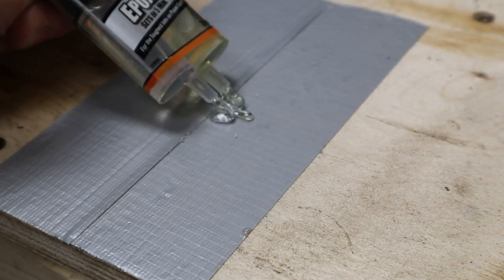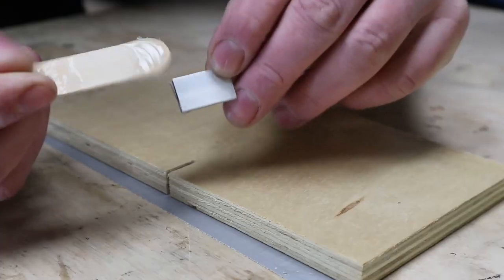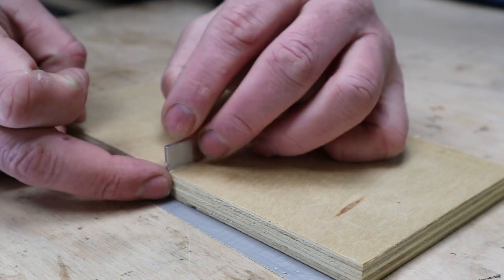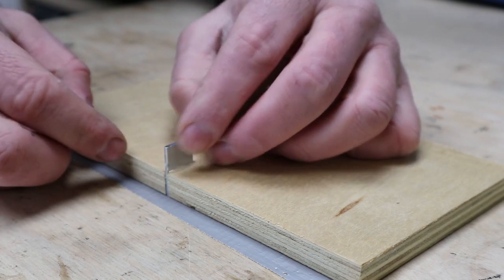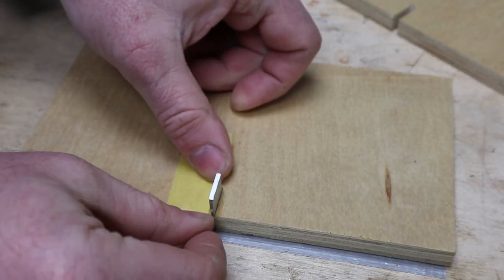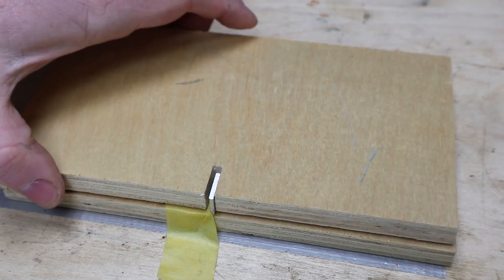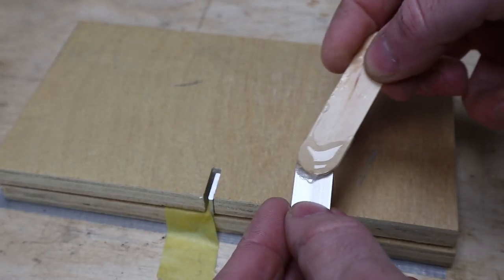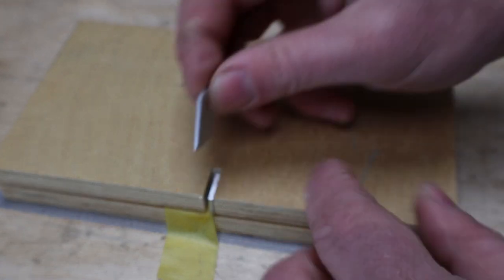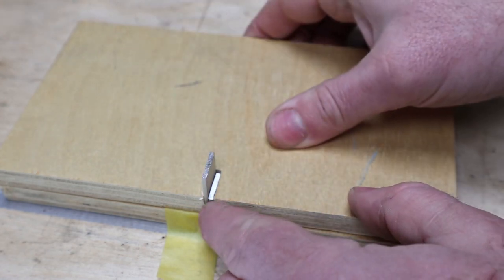Then I mixed up some 5-minute epoxy. Putting the epoxy on both sides of the first piece of aluminium I'd cut, I slotted it into the piece of plywood with the one-kerf-thickness cut, wiping the excess off before it dried. Once it had dried I added some masking tape over the left-hand side of it, slid over the second part of the jig ensuring the right-hand shoulder of the slot was flush against the aluminium bar, and then applying epoxy on one side of the second piece of aluminium I slotted that in, gluing it to the left-hand side. The masking tape prevented the two pieces of aluminium from sticking together.